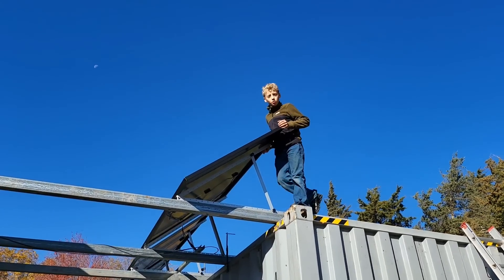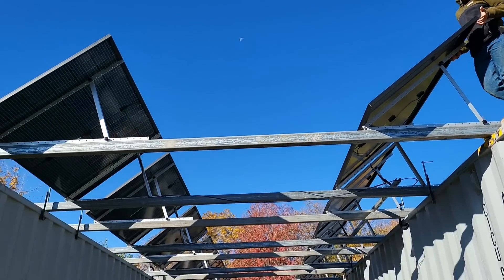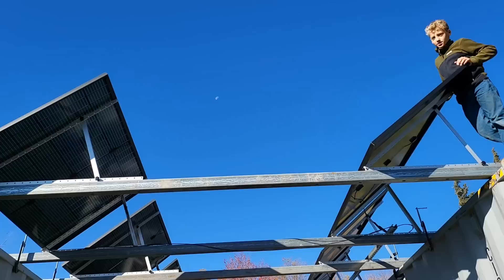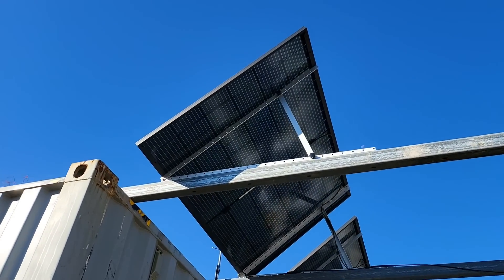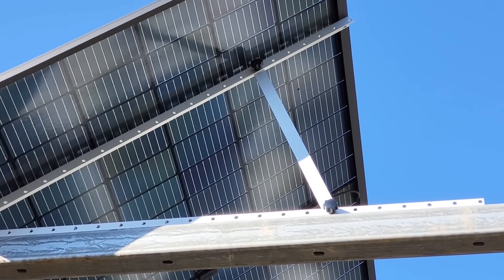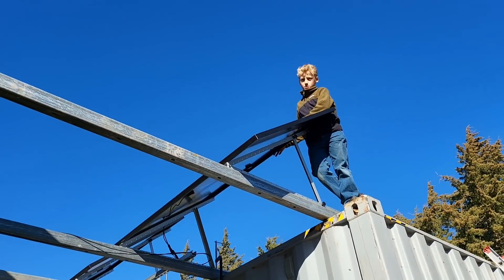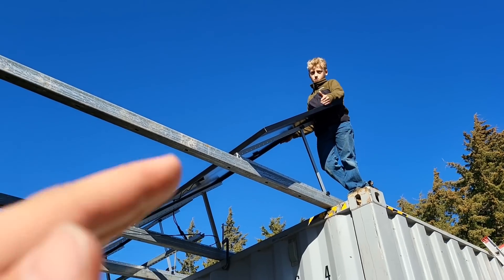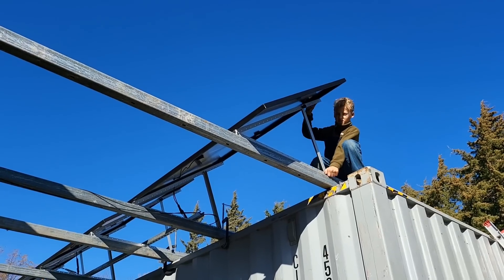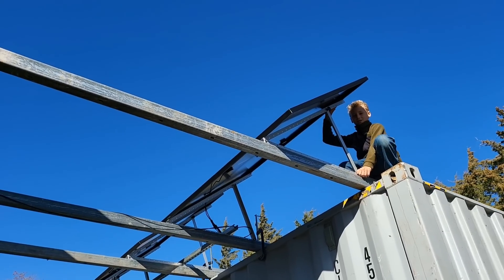We noticed one panel in the top row was at a slightly wrong angle, so we had to adjust it. It's pretty simple — you just take out those two bolts with the hand screws and change the angle to whatever you need for your area. We could even change them twice a year: more vertical in winter and back again in summer. We could tilt them up a little more, but that's how it all came together.